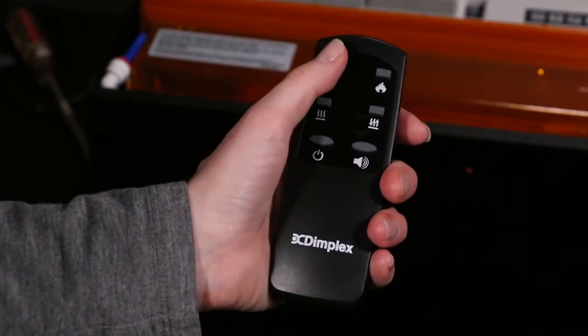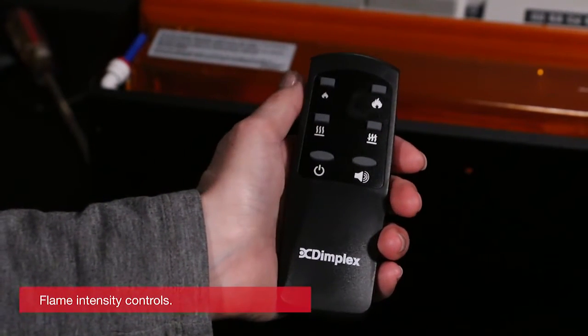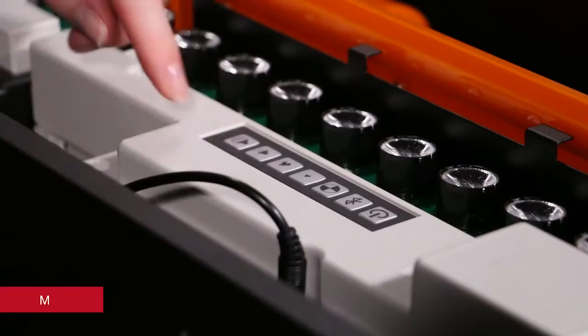The middle two buttons control whether the heater is on or off when connected to a pro box accessory. The flame intensity buttons operate the same. The tethered controller works the same as the remote, but the buttons are in different spots.